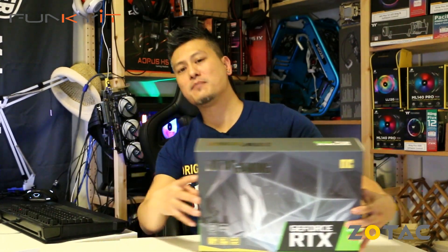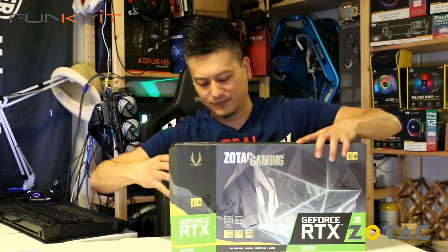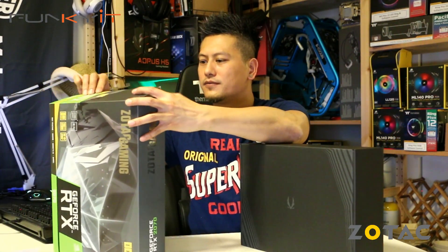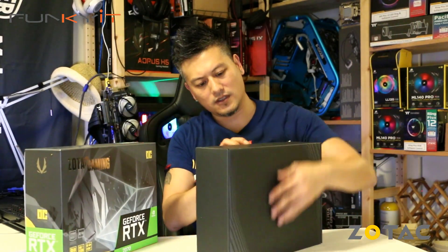Before that, let's do a quick unboxing and we'll build our test system. Alright, let's do a quick unboxing — this is the Zotac GeForce RTX 2070, it's the Mini version OC Edition. Okay, so we have our box and let's see what's in here.